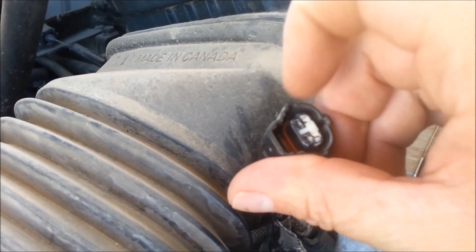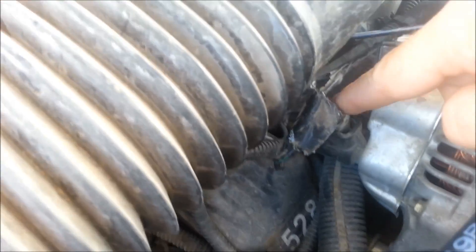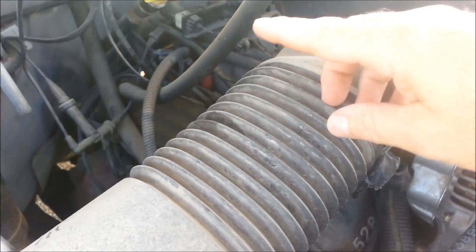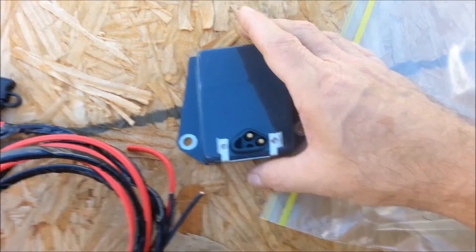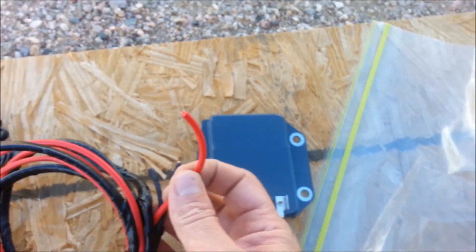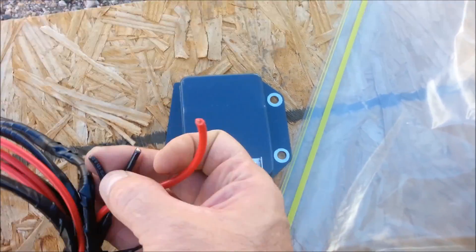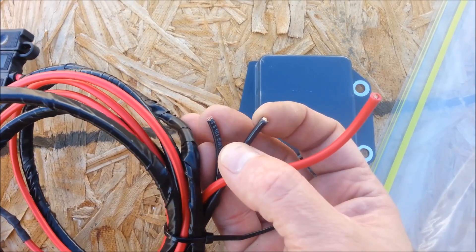Yours might be different, your connectors might be different, but you'll just use those and leave the main wire alone. Basically we're going to use these two wires and go to the voltage regulator, which is right here. We're going to mount this on the firewall wherever we can. Then this red wire is going to go to the battery, and these two wires right here are going to go to those two terminal wires I just showed you.